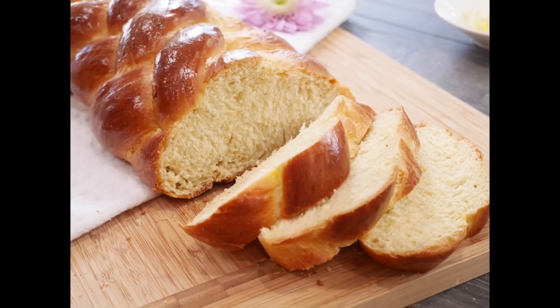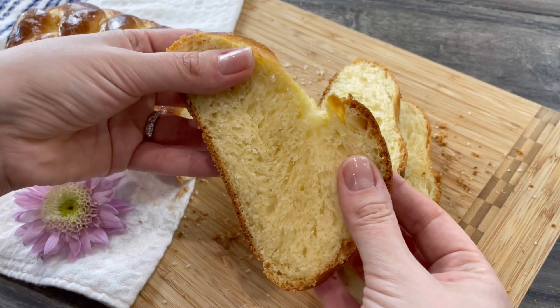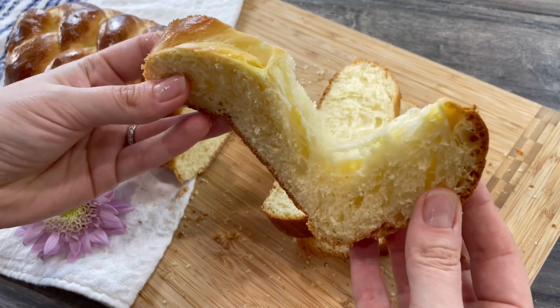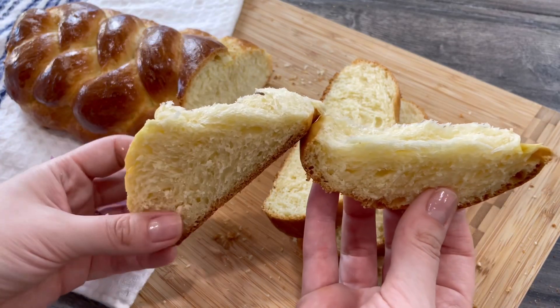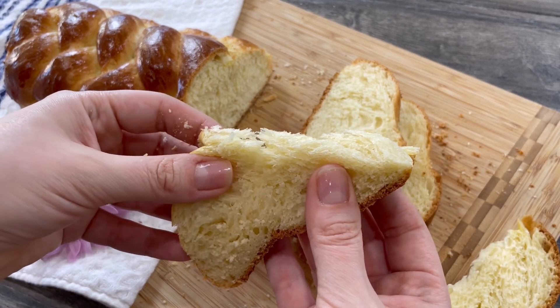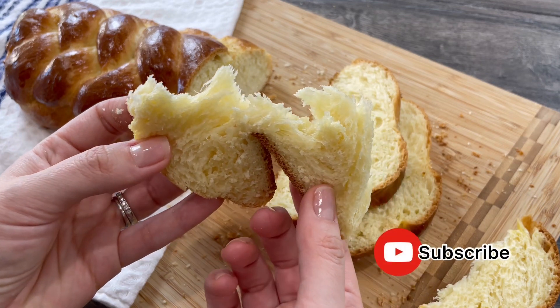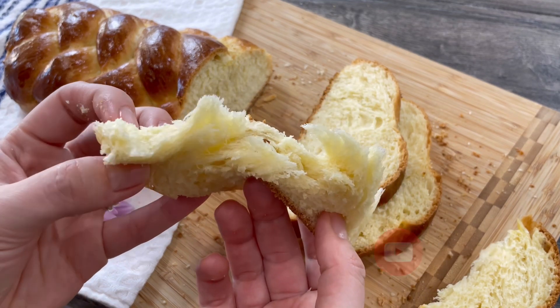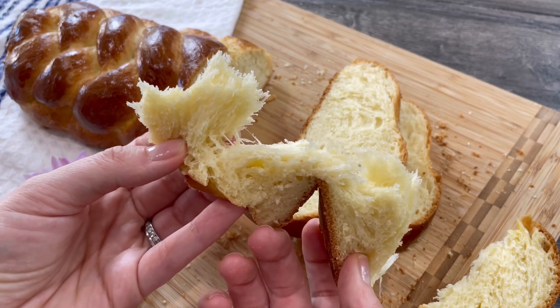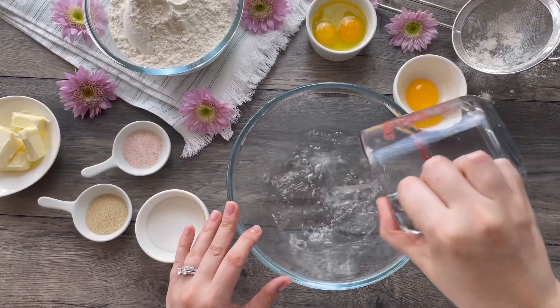No words can best describe how utterly amazing this challah bread is. The dough is ultra rich and slightly sweet, somewhat between a brioche and white bread, and best enjoyed warm and fresh from the oven — super fluffy and served in so many different ways, or enjoyed simply by itself. Let's get right into it.